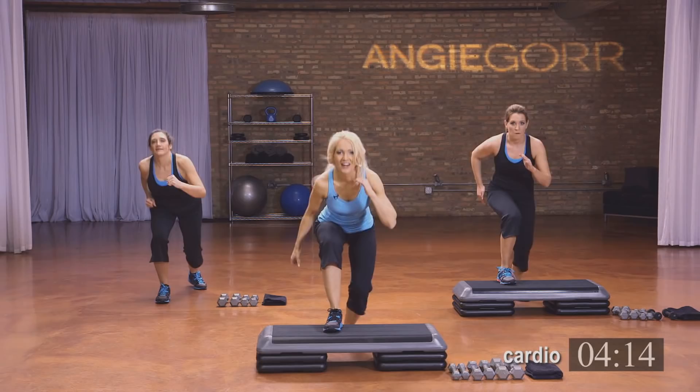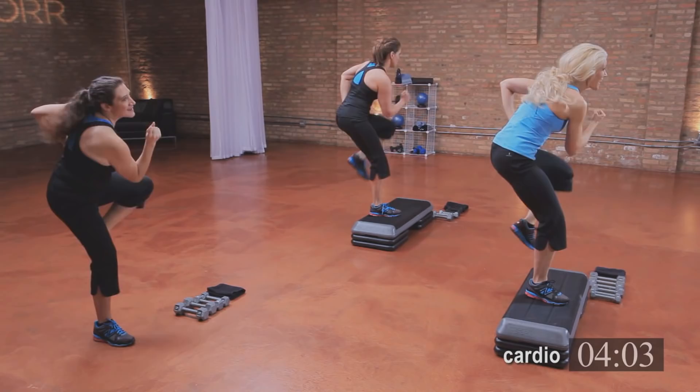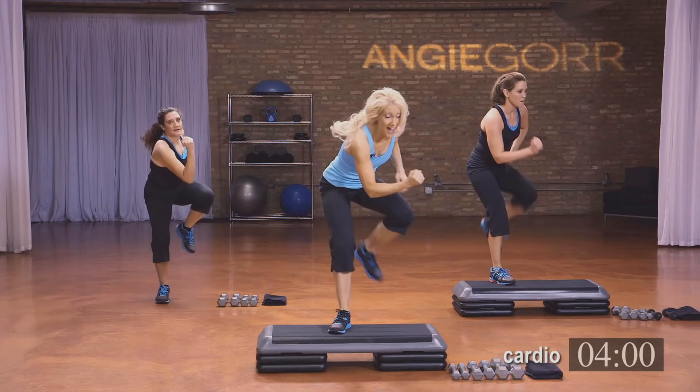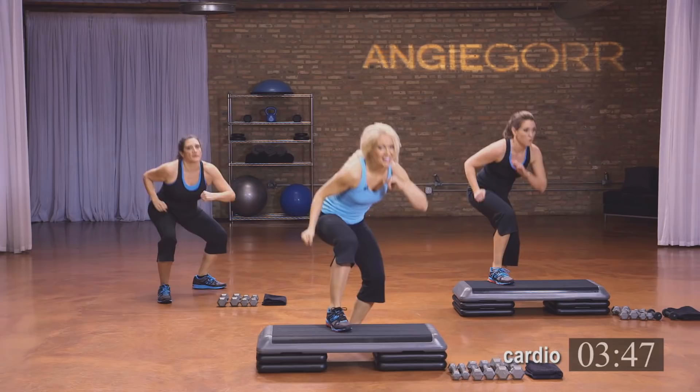Keep breathing. Four, three, two, and one. Take that knee side — up, up. This leg is front, this is side. We're targeting a different angle of the leg — inner thigh, outer glutes. Hang in there. Four, three, two. Now show me your foot.